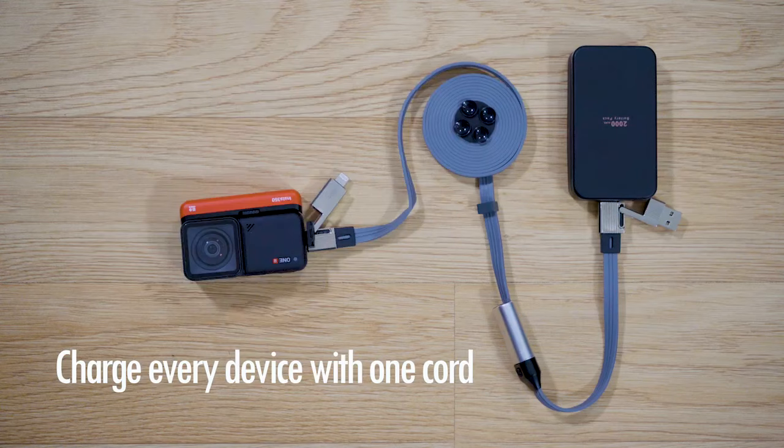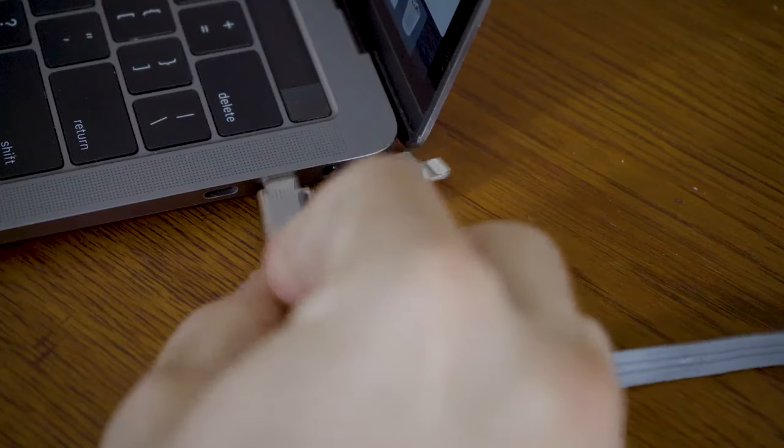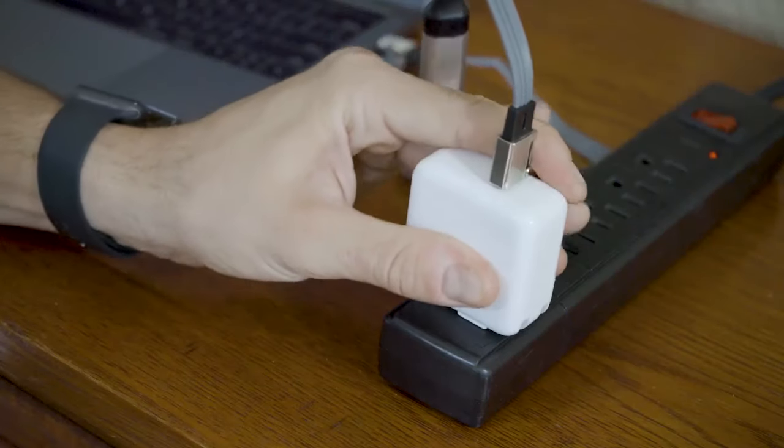iPhones, gimbals, cameras, laptops — it charges laptops too. Yes, even laptops. Cabless does it all.